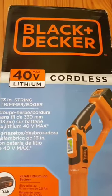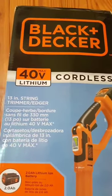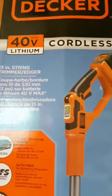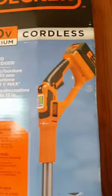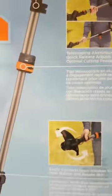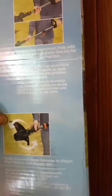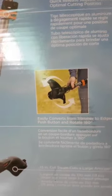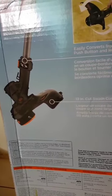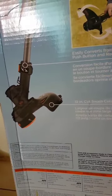Thank you for joining me for this unboxing of my Black and Decker cordless string trimmer. This machine is said to be the best on the market — it is the LST 136 trimmer. It comes with a 40-volt lithium battery and also comes with the fast charger.